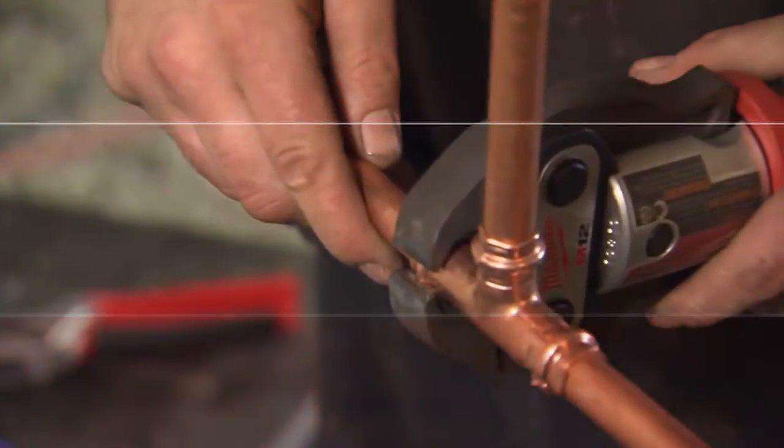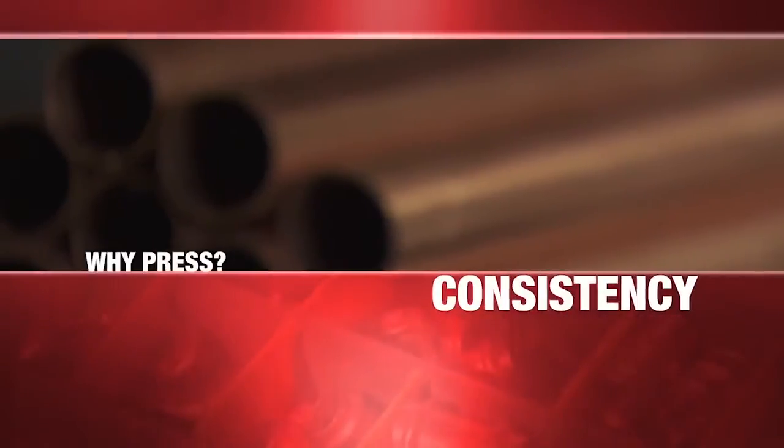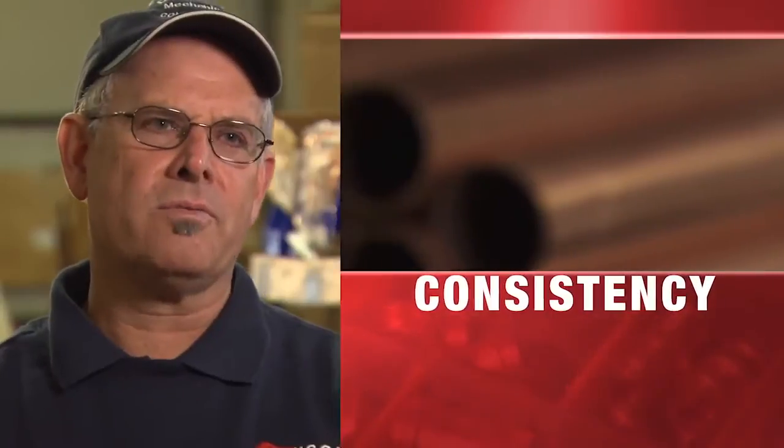Being able to dry fit a whole system and then going back to press it helps, because you can make sure that your system is plumb. When you're pressing, as long as they follow the rules and make sure it's fully inserted, it's like you never have a leak.